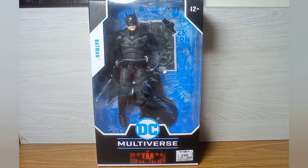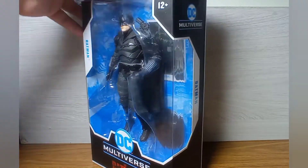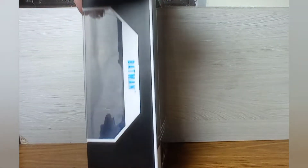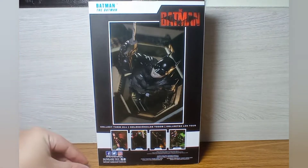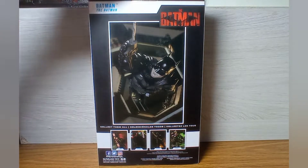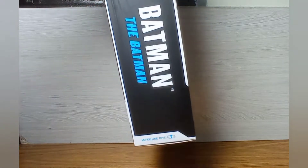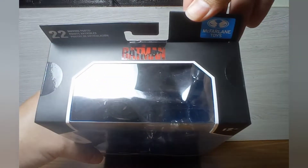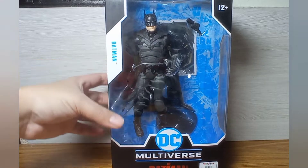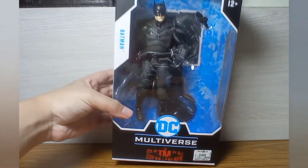Hey, what is up nerds, geeks, and collectors alike! Today we are taking a look at the McFarlane The Batman action figure. Here we have the figure and packaging at the front. At the side, nothing much. At the back we have the promo image — that's a pretty cool image. At the top, the Batman logo with the McFarlane stamp, 22 moving parts, and at the bottom the legal info and UPC.